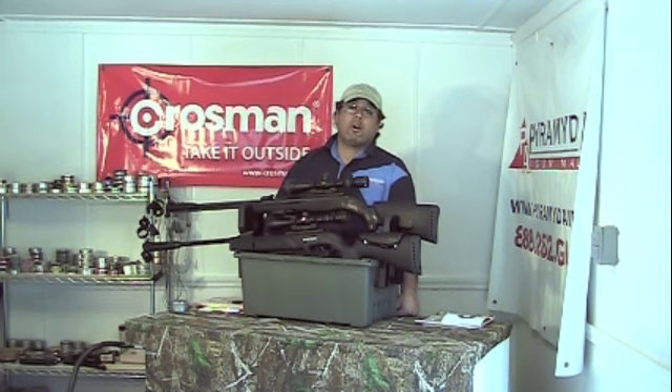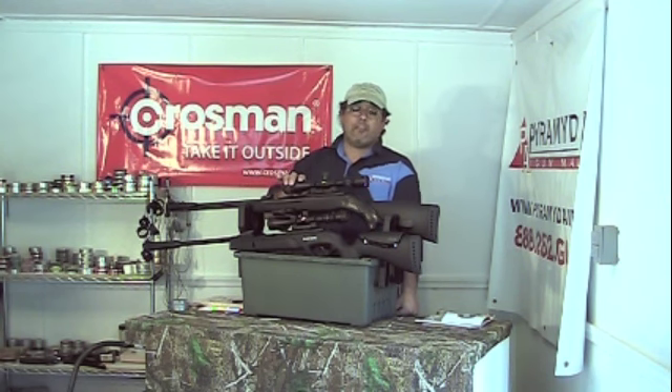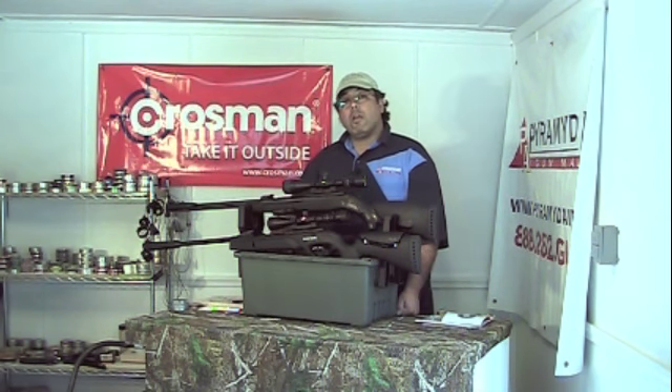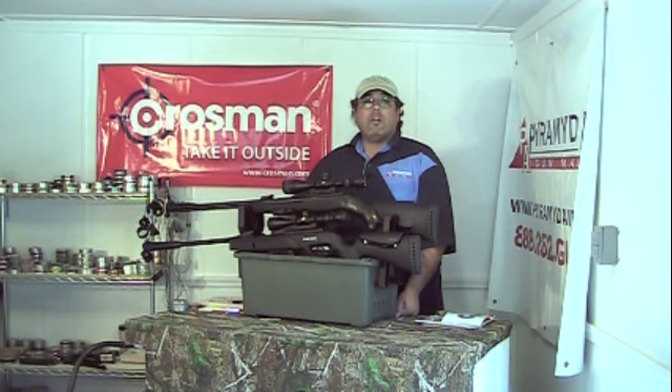What sets the tactical package apart from the standard CFX is this vastly upgraded scope. It also comes with a knockdown target, some extra pellets, a pouch, and some glasses. It's a very nice combination and it's well worth the extra $75 or so.